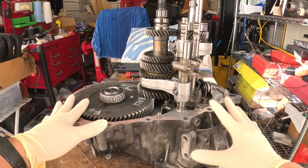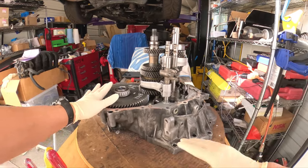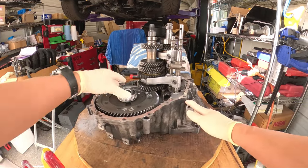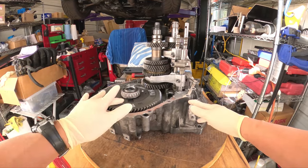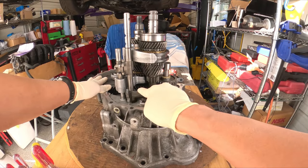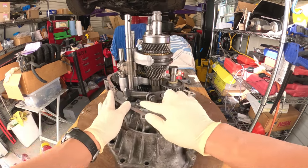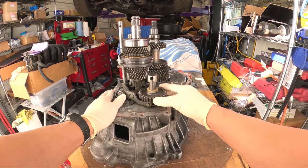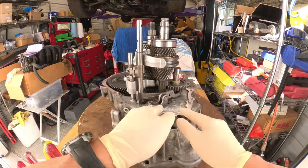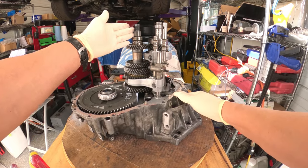Today's goal is to remove everything out of the transaxle case so we can clean it. Before we get started, let's identify everything we see here. This is a C56 transaxle case. This is the final drive, a tapered roller bearing, and underneath is the differential. Here you have the 1-2 shift fork, the 3-4 shift fork, the reverse shift fork, and in the middle is the number one gear shift head. Here you have the reverse shift arm, the reverse idler gear, the thrust washer, and the shaft for the reverse idler gear. And of course you have your input shaft or main shaft, and right here your output shaft or countershaft.